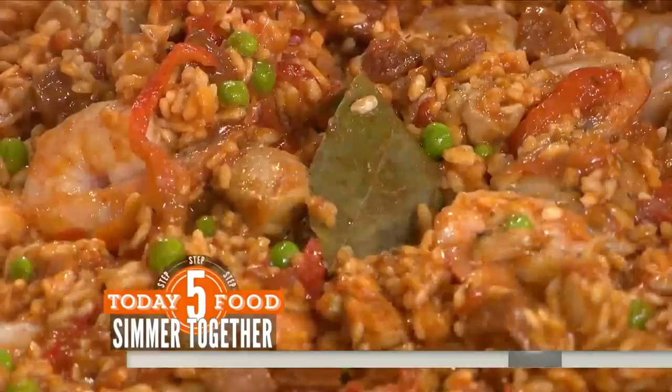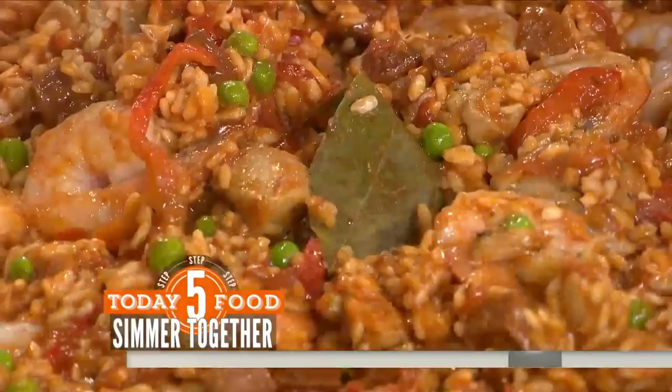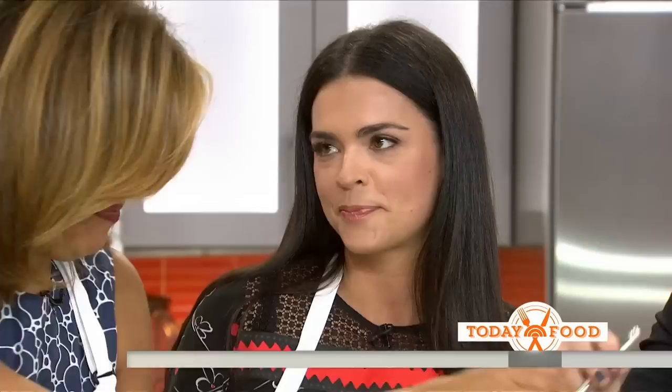You add your shrimp at the very end. It takes about three minutes to cook. Have you always loved cooking, Katie Lee? Has it always been your thing? I've always loved cooking. I grew up in the kitchen and it just makes me so happy.